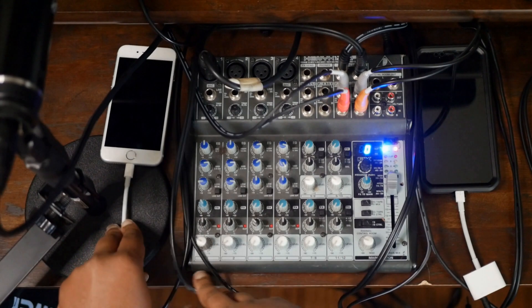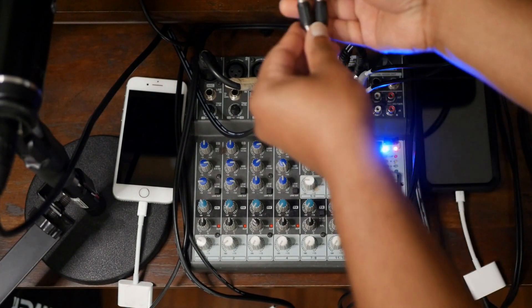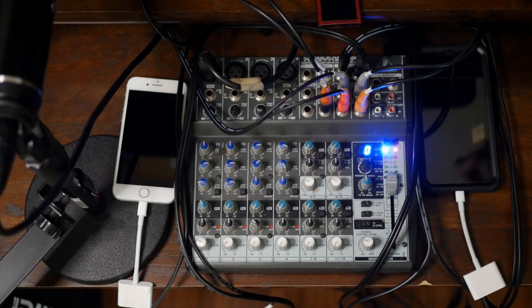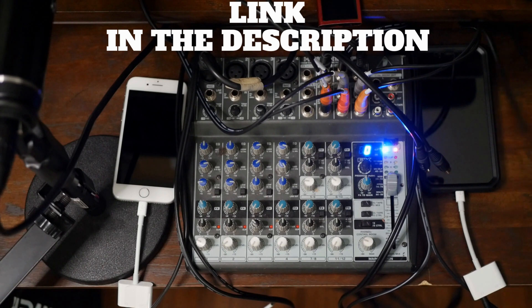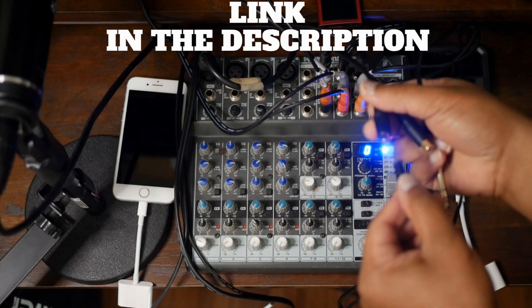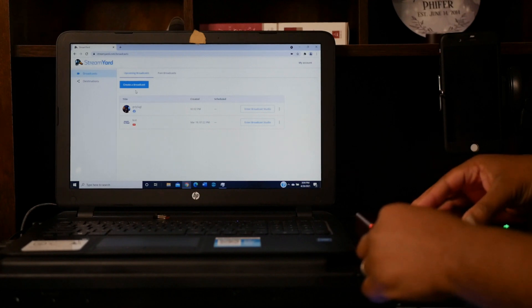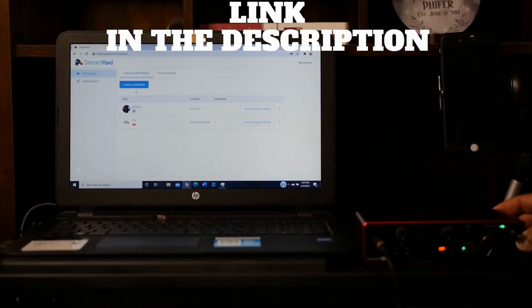If you want to use any of the other channels on the mixer for music, now is the time to connect your music source to a channel with the proper cable. I usually use one of my laptops to play music. Next, plug a multi-headphone adapter into the headphone output of your mixer. Take a single male 3.5mm to single male quarter-inch interconnect cable — on one end plug the 3.5mm into one of the headphone outputs of the multi-headphone adapter.